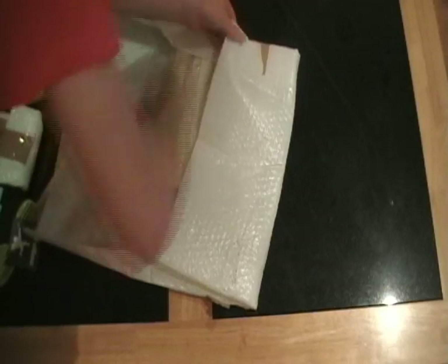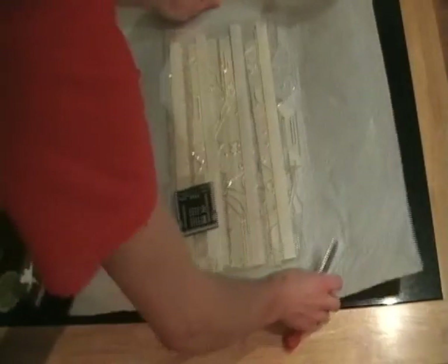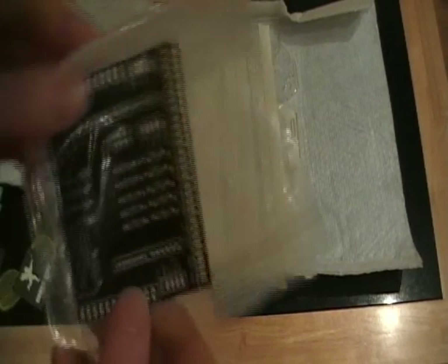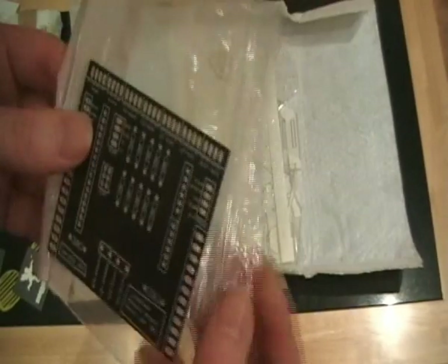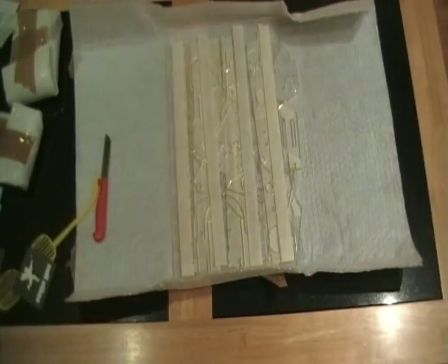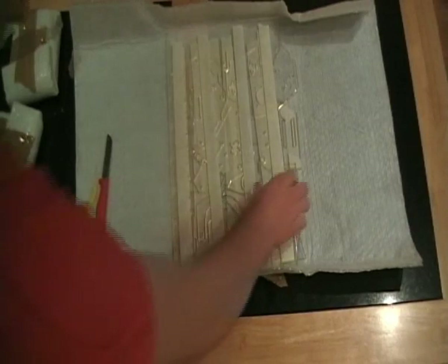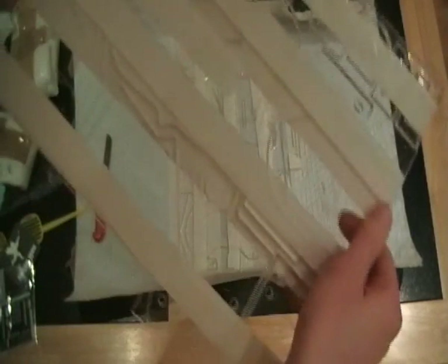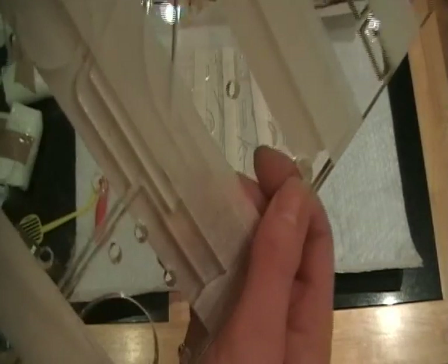Oh, these are pieces cut. There's the control board — it's an Arduino shield to control the motors. And these are the pre-cut laser parts.